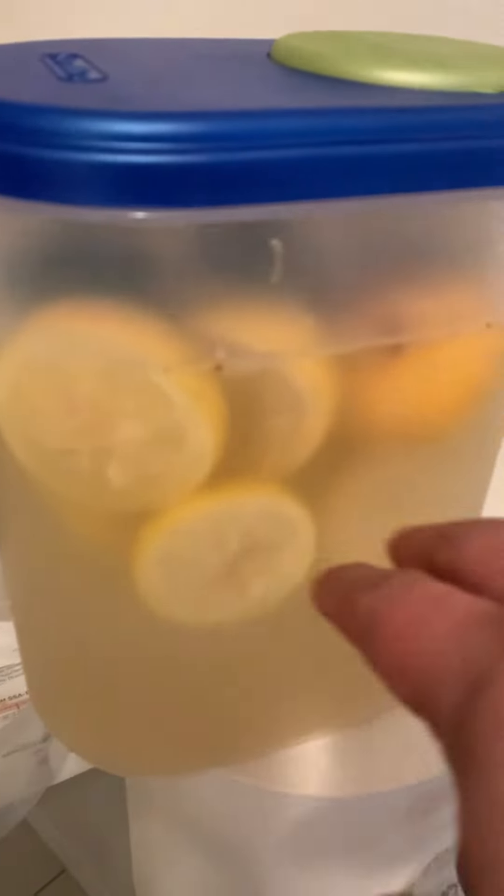Lemonade, almost similar — the only thing I don't got is the pineapple and cucumber. This is regular lemonade with a little bit of turmeric in there.